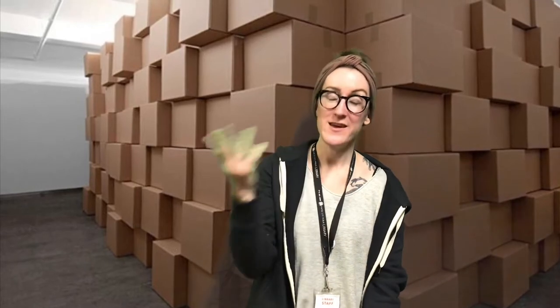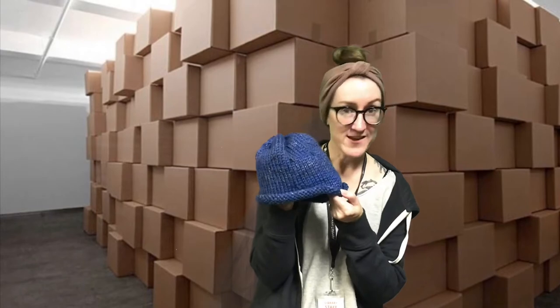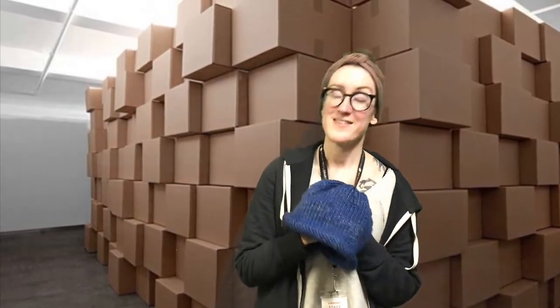Hey guys! It's your friendly neighborhood teen librarian, Carrie from the Rapid City Public Library, here with a subscription box video. If you got the knitting box, you are going to be creating something that looks an awful lot like this — a nice, thick roll brim hat to keep you warm in these winter months. Let's take a look at what you got in your box and how to make this hat.